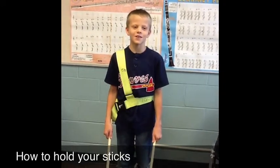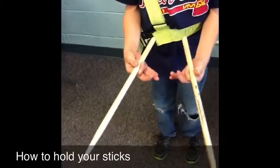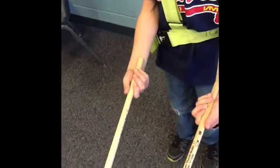Hi, my name is Shawn and I'm going to show you how to hold your drumsticks. First, you pinch the drumsticks like this. And then you let all your other fingers come in, but your pinky barely touches.